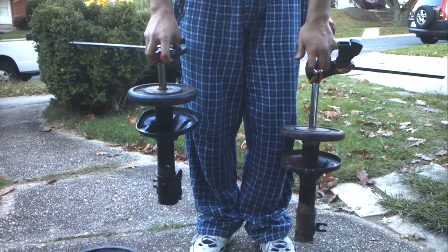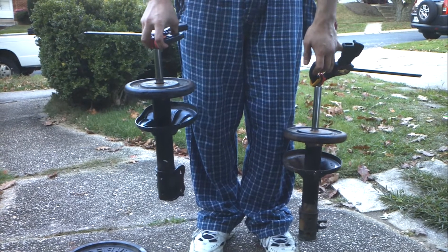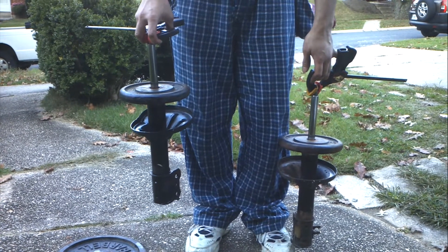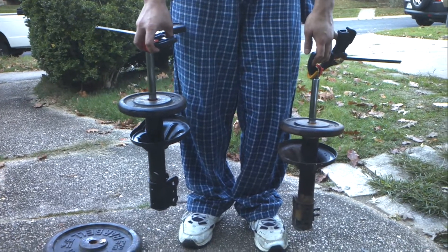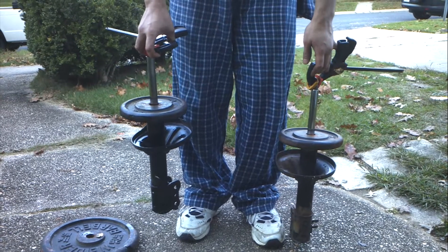Now, in a car, obviously there's a spring that's exerting a lot more than 10 pounds of force on it, so it'll extend quicker, but it's still going down very slowly. And that's what you want when you're going down the road. You don't want to feel the bumps instantly — you want to feel all that energy dissipated slowly.